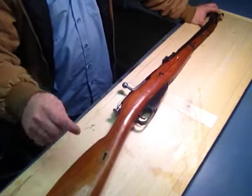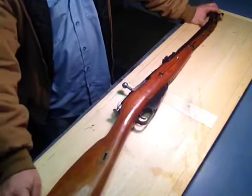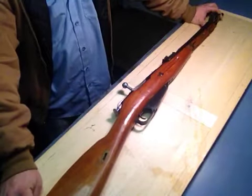I got this rifle, as I said in my other video, for $60. Chances are you're not going to find one in this good shape for $60. I got a hell of a deal — I practically hit this guy on the head and stole it.